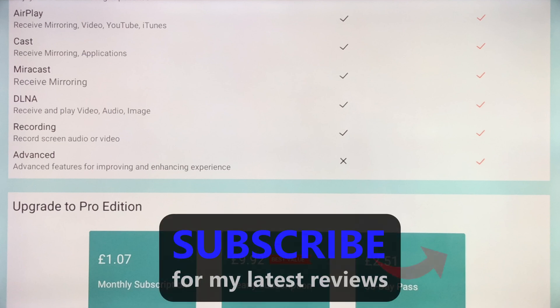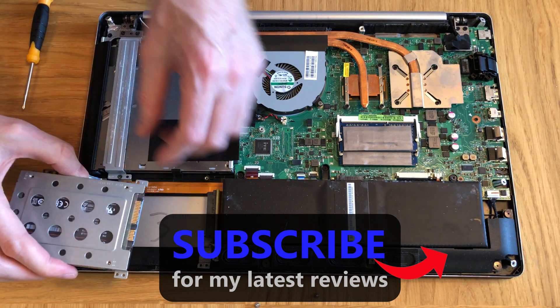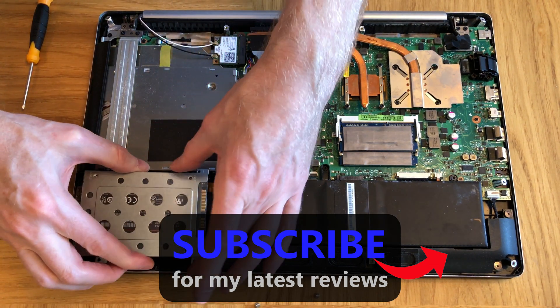If you like this video please thumbs it up and subscribe for a lot more tech reviews to come, including my next review which will show you how to save a lot of money by upgrading and improving the performance of your current laptop instead of buying a new one.